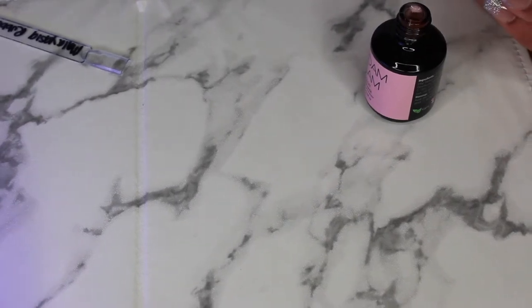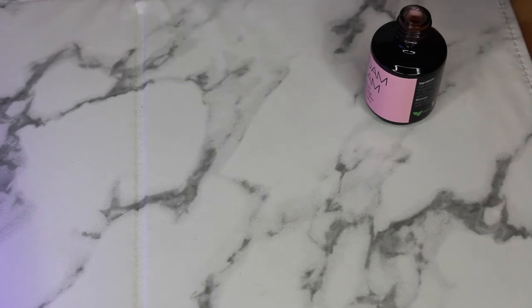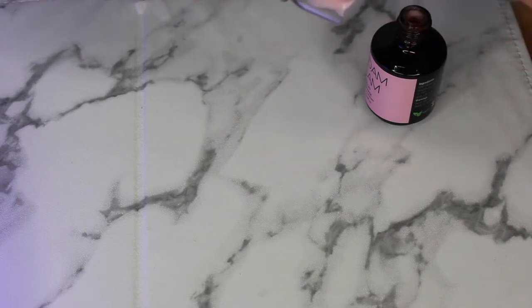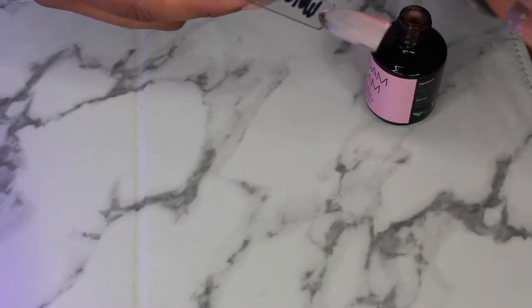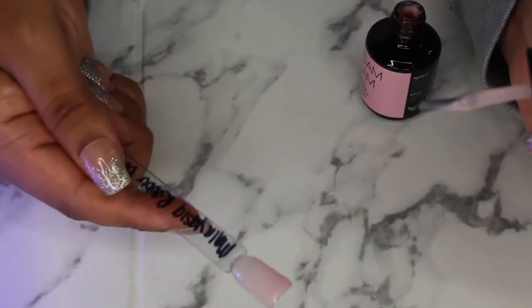This is the builder gel in light pink and the rubber base in Malaysia. Using the builder gel, it is a lot thicker — but this is a lot thicker than a regular base coat. You get a lot of coverage. I picked up too much, actually.